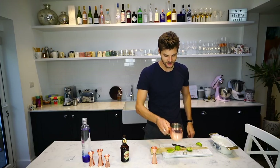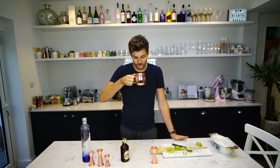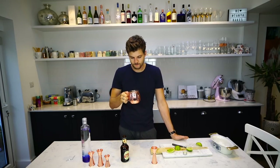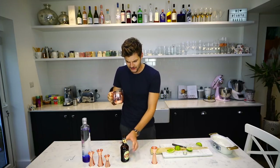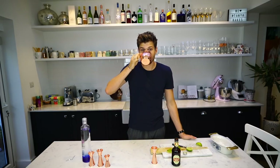There we go — super quick, super easy, hopefully super delicious. Cheers to a Moscow Mule. Oh yeah, that's great. I've got a really fiery ginger beer here as well, which I think adds an extra element to it. I love ginger beer and I also love a Moscow Mule. That's really good.